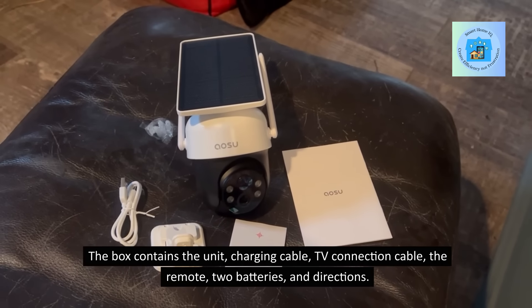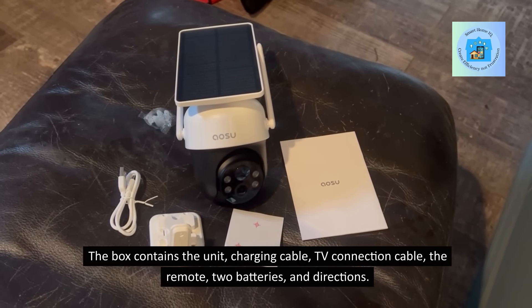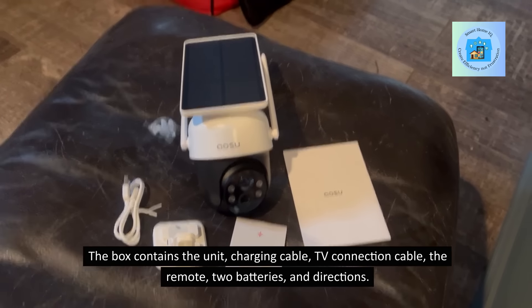The box contains the unit, charging cable, TV connection cable, the remote, two batteries, and directions.